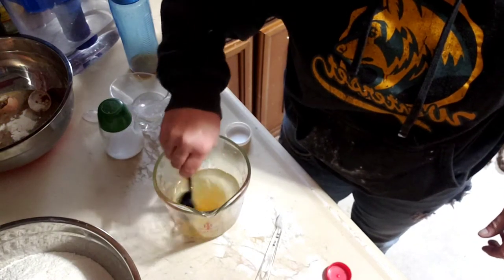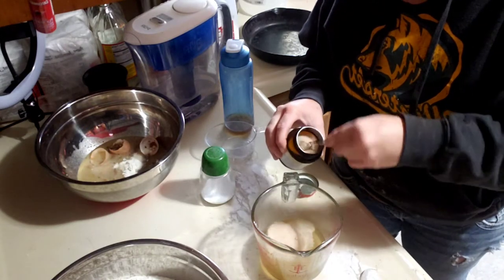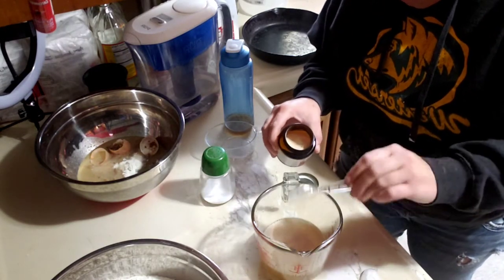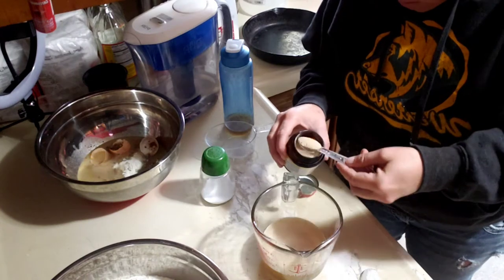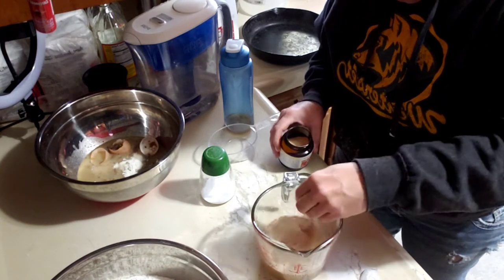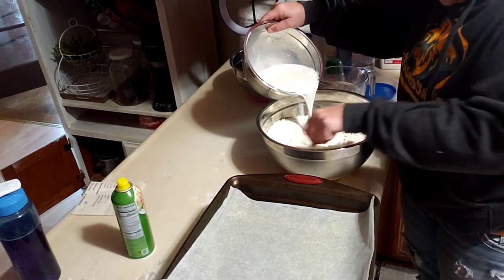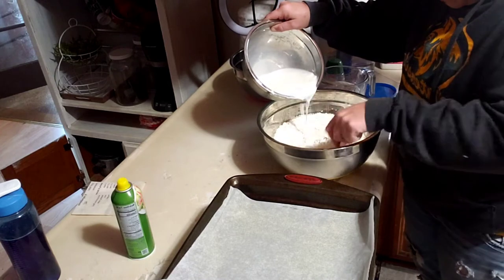Get it nice and melted in there. Two tablespoons of yeast. Add in your milk and vinegar.